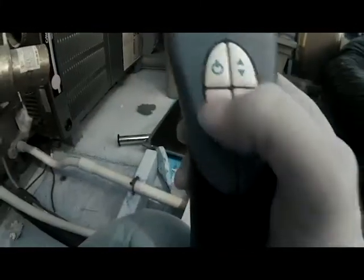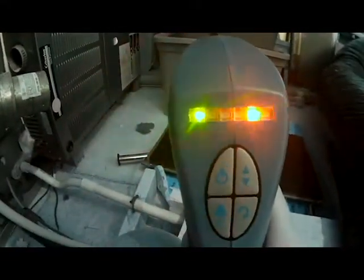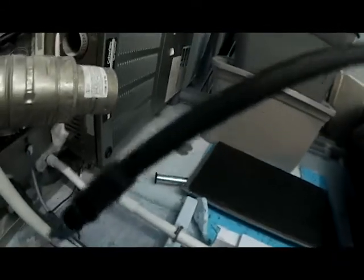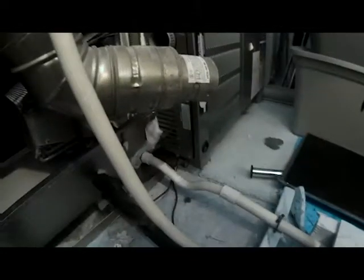All right, I'm about ready to turn my leak detector on. Let me show you how this thing works. You hit the on button and the lights start flashing — it's in warm-up mode right now. In a minute it will actually start beeping. It's got a little hose with a small opening at the tip.